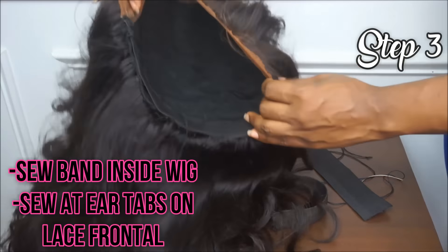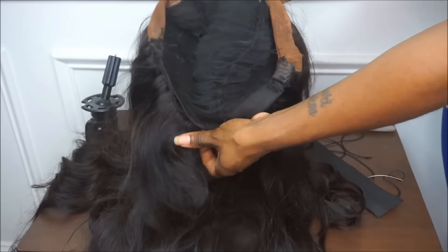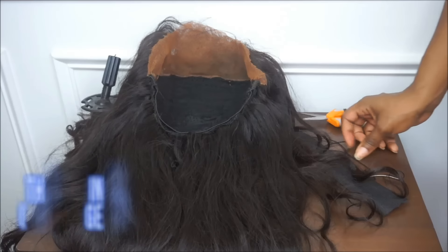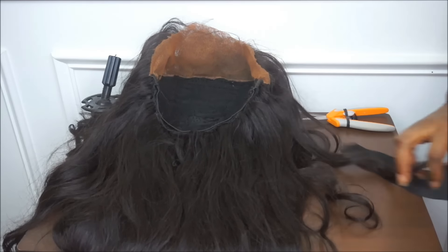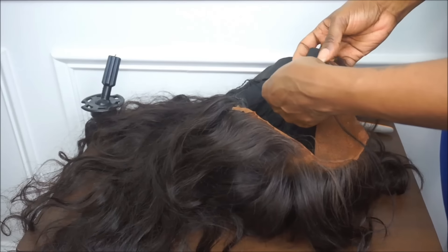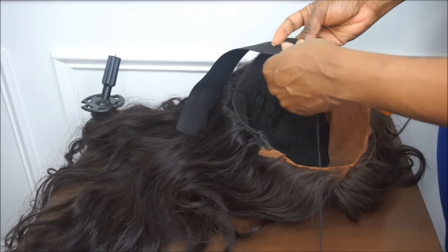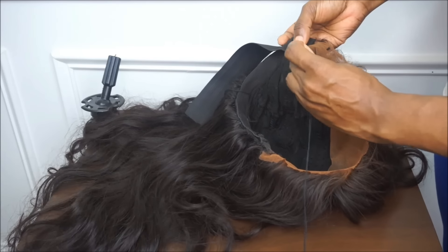After you cut your elastic band, you're going to begin to sew the elastic band inside your lace frontal or full lace wig. The placement of your elastic band inside a lace frontal wig will be different from where you place it in a lace closure wig. I place mine right at the ear tabs of the lace frontal wig. Sew down one side of the elastic band at your left or right ear tab — it doesn't matter which side — and begin to sew using the same traditional technique. Sew one side, then sew the other side, and you're finished.